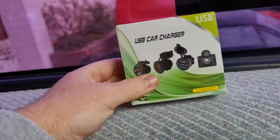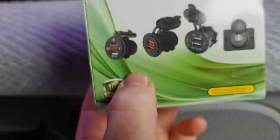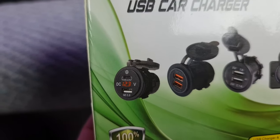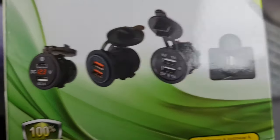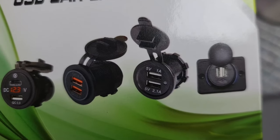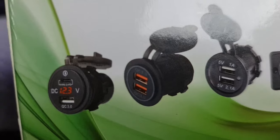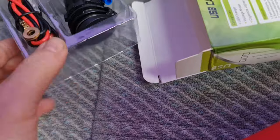I've got one of these off eBay, it was eight quid. They do different ones - that one there has a type-C USB charger on it with a voltmeter, double USB. They do quick charge ones with a one amp and a 2.1 amp. I've gone for this one - I'll show you, I'm gonna get it out of the packet.